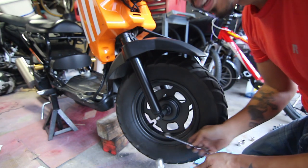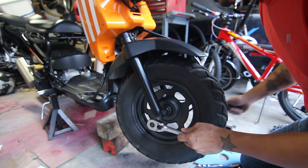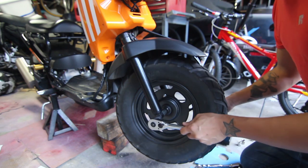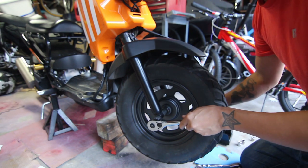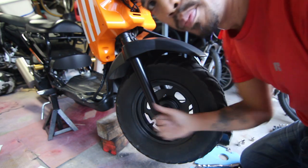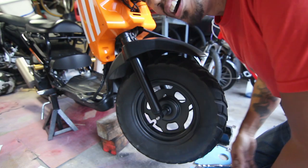In case you're wondering, the bolt side is 17 millimeter and the nut side is 12. They both spin, so I had to use a creative one-arm solution where I put my foot on one side and stepped on the other side to get it to come off, but it did a good job. So we're moving on - let's tap it out.